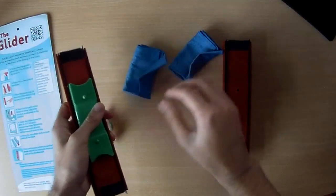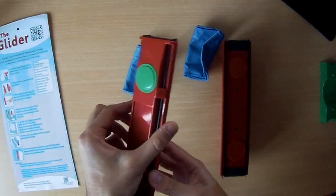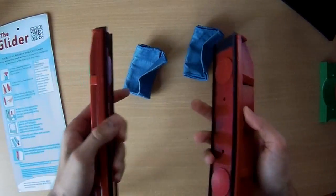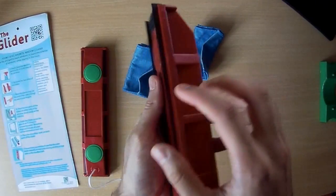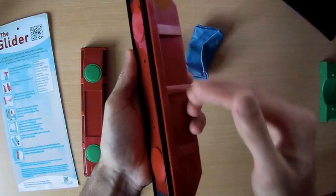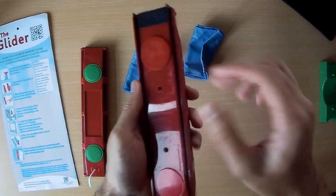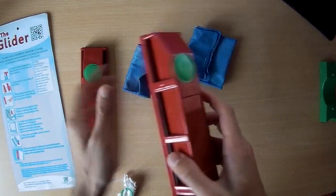We've got two microfiber cloths, one for each unit, just separated for transit. You've got a very strong magnet, and you've also got these plastic blades here to wipe away the water from the window. And these are the magnets, with a vertical slot on the side for the microfiber cloth.